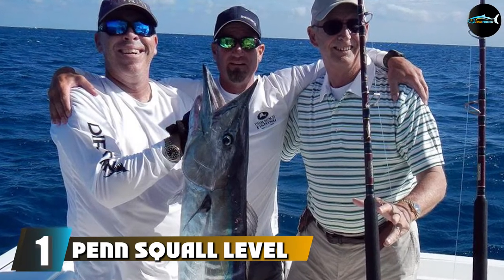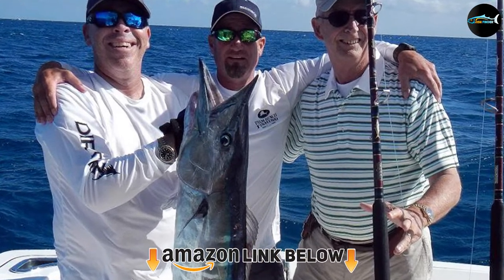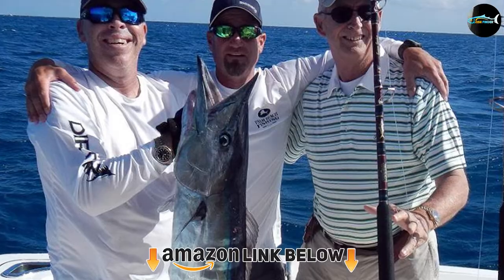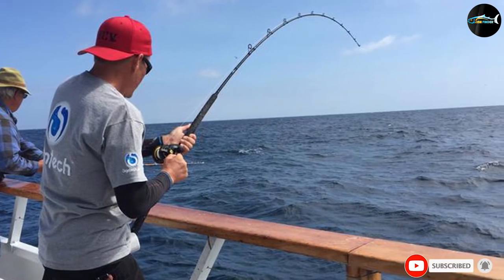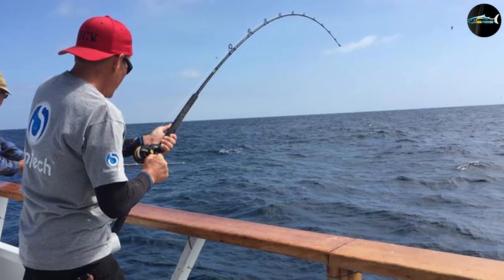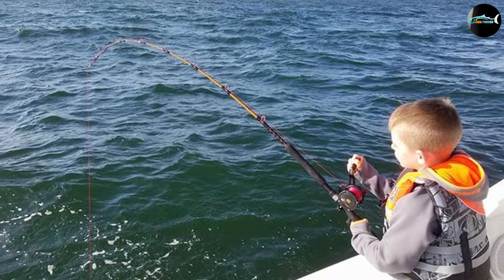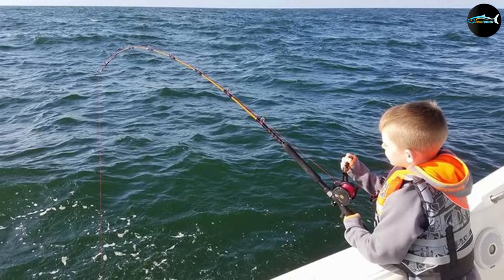At the first position of our list, we have the Penn Squall Level Wind Reel and Rod Fishing Combo. The Penn Squall is one of the most universally recommended fishing rods of all time — not just for tuna, but for other species of game fish too. It is one of the best trolling rods you can buy, equipped with a durable lightweight frame and side plates, along with a stainless pinion gear and bronze main gear.